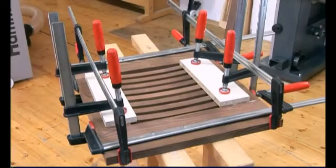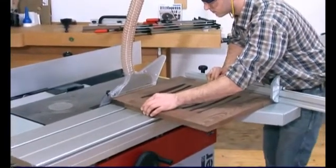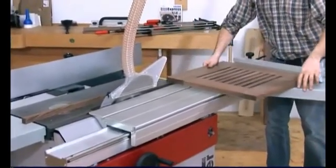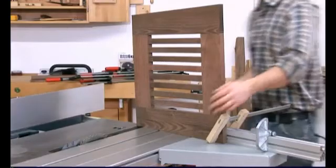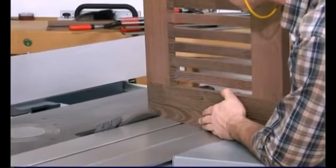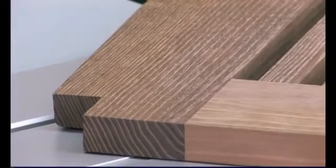The glue used on the seat has now hardened and can be cut to size. We just need to cut out the spacers for the legs. The seat is held in the vertical position thanks to the use of a clamp. Finished.